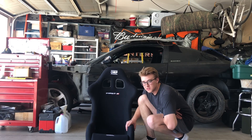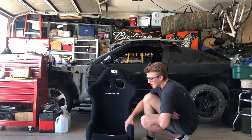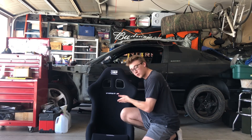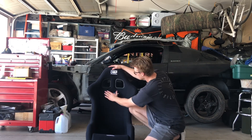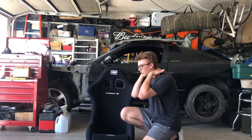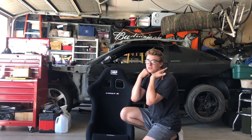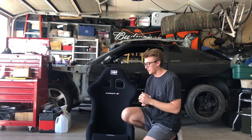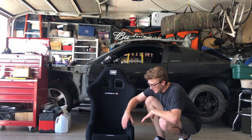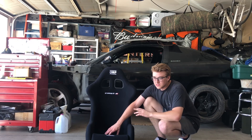The reason I went with this seat is because originally I was going to buy a Sparco Sprint, but that seat was way too small. I sat in it and the harnesses were below my shoulders, which isn't going to work. With this OMP, the harnesses sit right at shoulder height — that's where you want them, roughly level with or just at your shoulders, not higher or lower. This one is perfect for me.